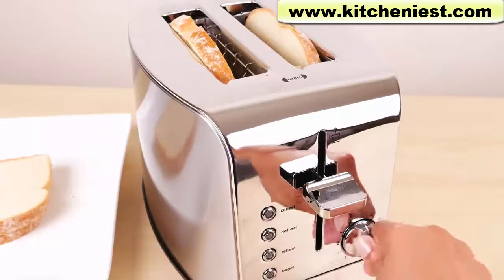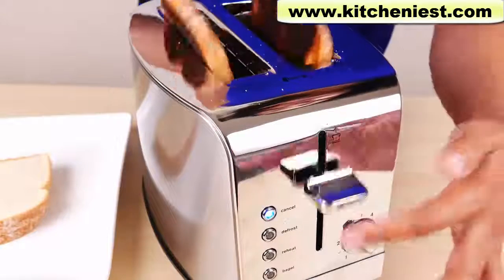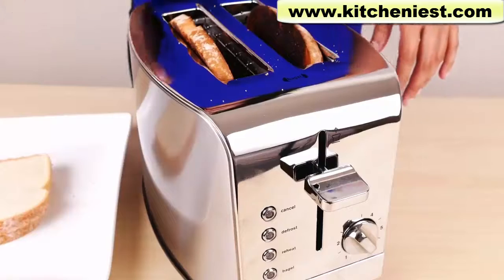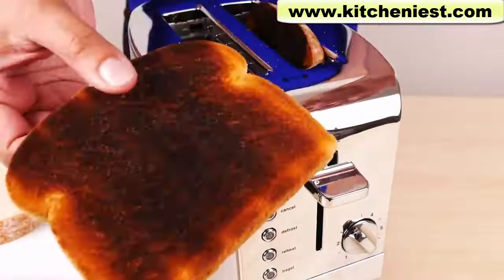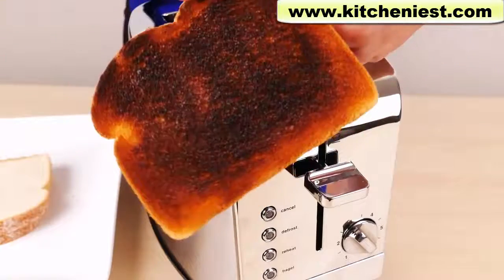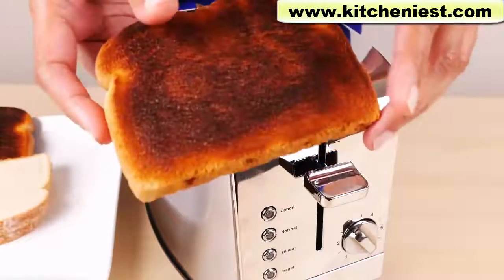I'll try setting six. Press the lever down. That took three minutes and 15 seconds — and I burned my toast. So six is a little bit too high. It's evenly burned, which is good.